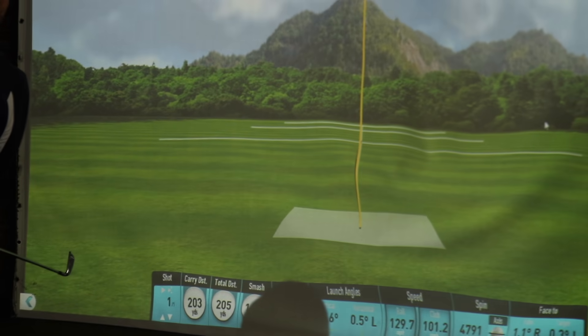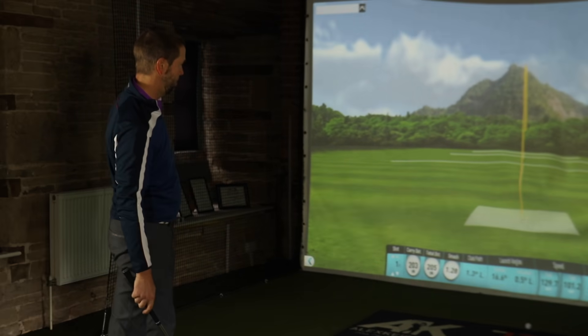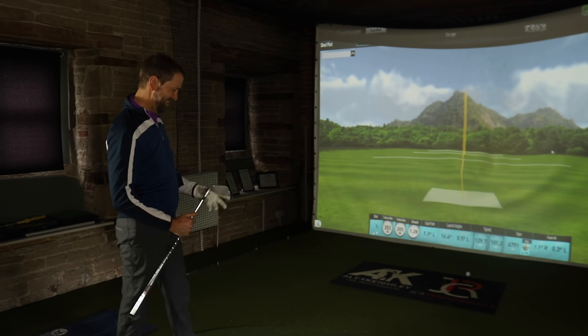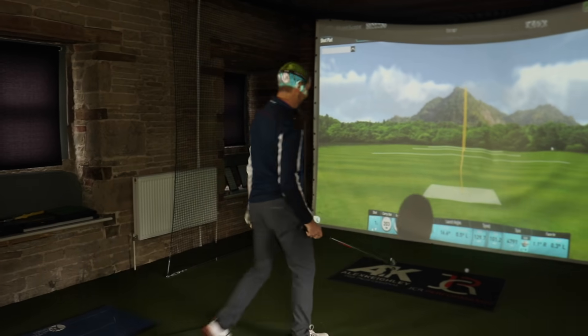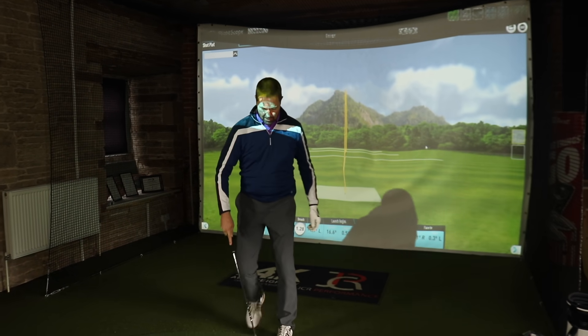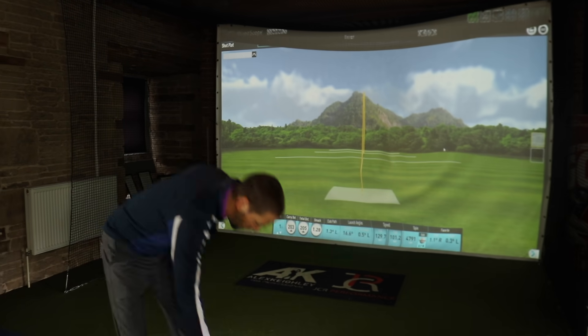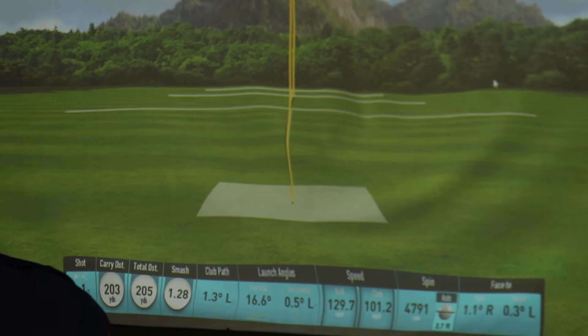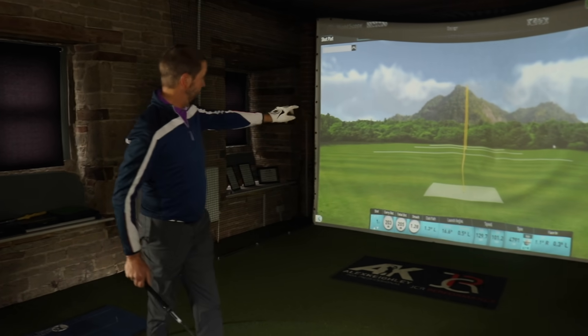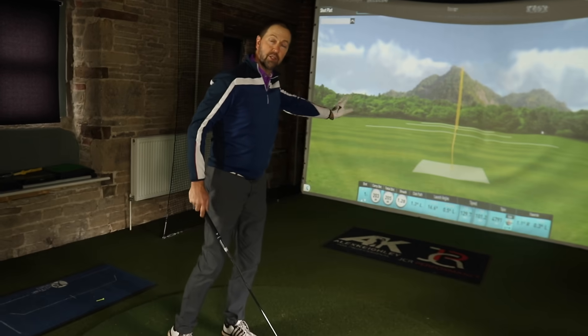Back to the four iron - just carbon copies, Mark. I'm glad I'm not paying you per shot today. Been working hard on the swing and it's paying off. I think we can safely say the four iron is a 203 to 205 club, spinning at around four and a half, within 12 inches either side.